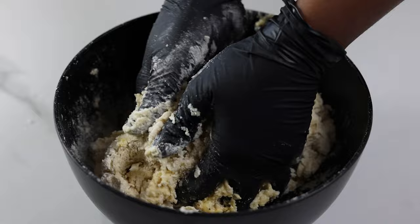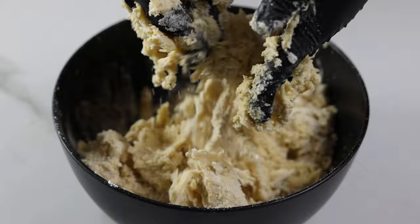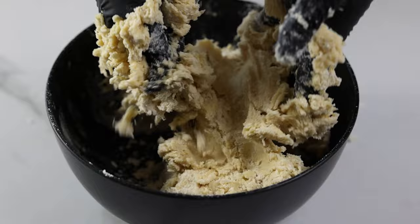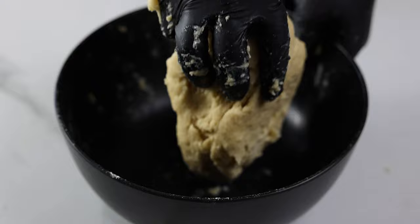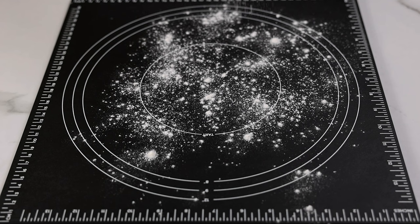The dough may look a bit dry at first but just keep mixing and it will come together. If the dough doesn't come together or it's too dry it could be as a result of the flour used — simply add a little bit more water or milk until it starts to come together. On the other hand if the dough is too wet or too sticky add more flour until the dough looks right. Make sure you're using the correct measurements — I'm going to provide the exact recipe in the description box. If you have a kitchen scale use that and measure in grams for the most accurate measurements.